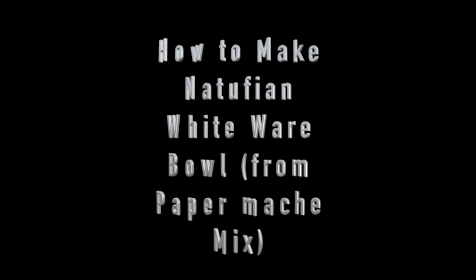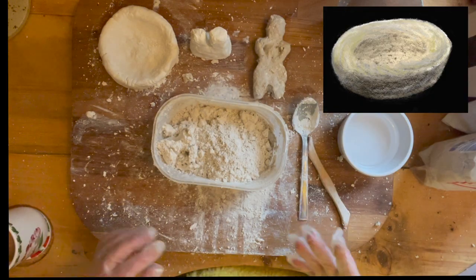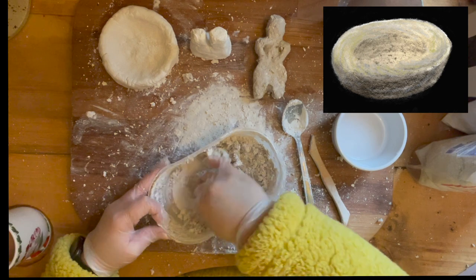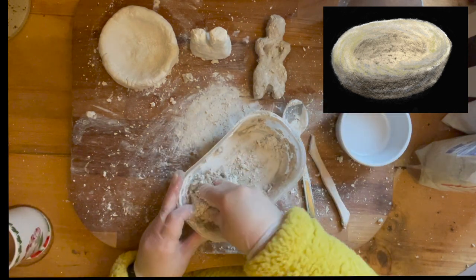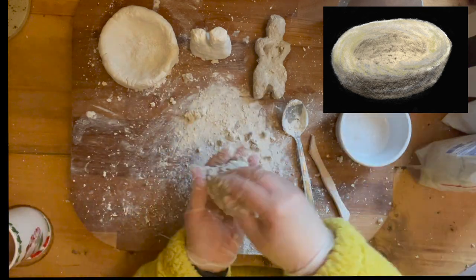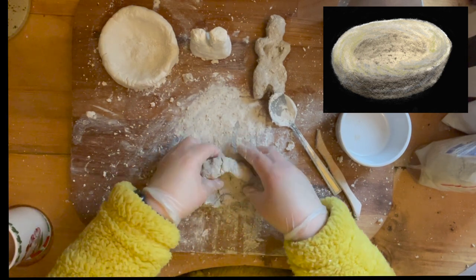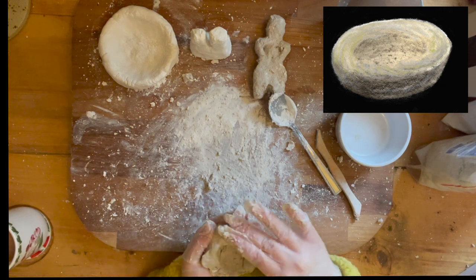I decided to have another attempt at the Natufian whiteware but this time using paper mache. I thought this was going to be much easier — it really wasn't much easier at all. The resulting bowl, whilst it possibly looked a bit more like the Natufian whiteware bowl, was very cumbersome and not easy to form. Even though this is one of my favourite mediums, I didn't enjoy making it into a bowl.